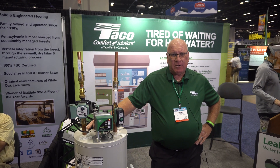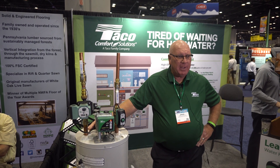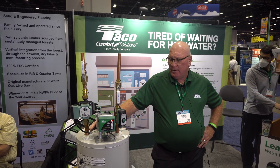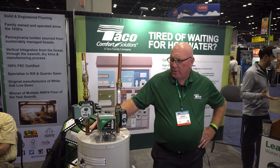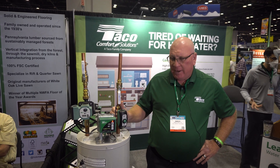Hi, I'm Darren DeRoche from Takeo Comfort Solutions out of Cranston, Rhode Island. I'm here at the IBS show in Orlando at the Orange County Civic Center. We're here showing our Hotlink Plus E pumps, our package, and also our leak breaker package.